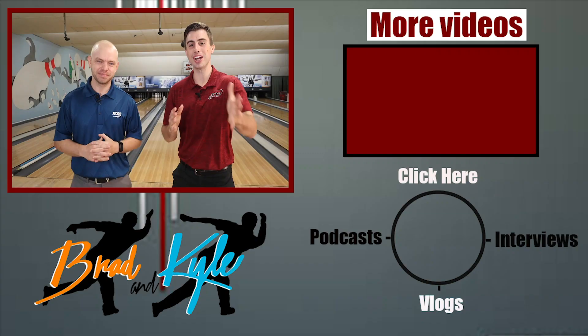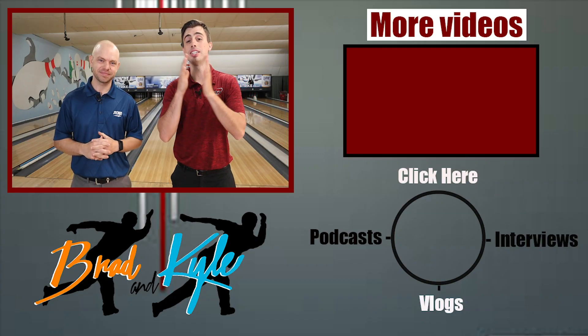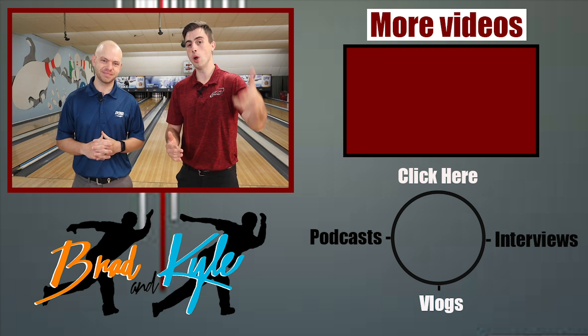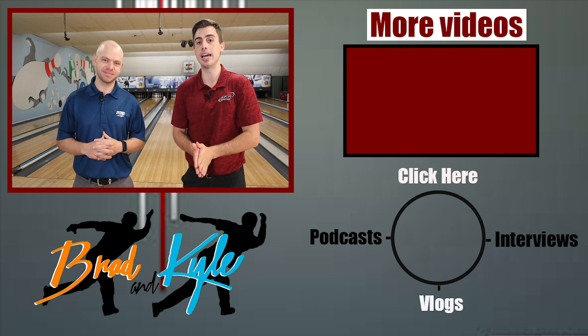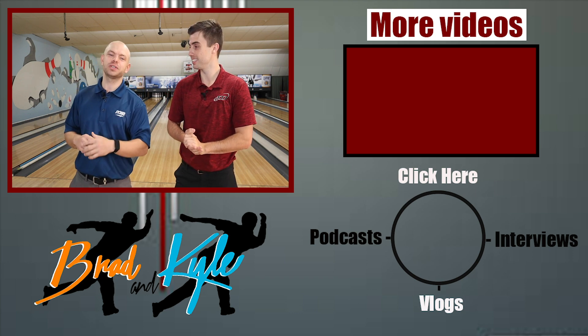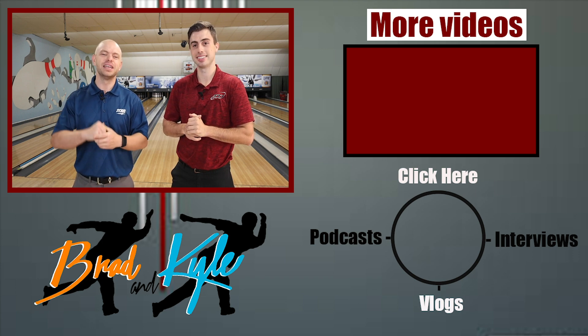So there you have it — really simple. Just some basic concepts to think about when trying to create a good stance and being in an athletic position. Thanks for watching the video. Click the link in the description or comments to get a free gift, make sure you like and subscribe to the channel, and follow us on Instagram at Brad and Kyle. Thank you, guys.